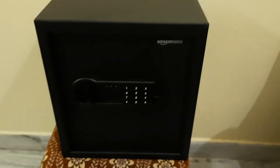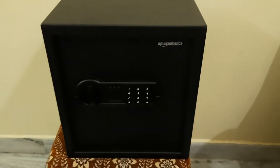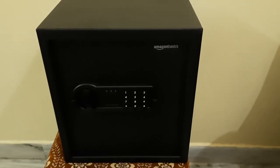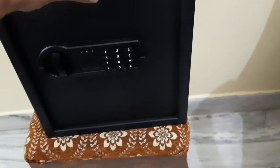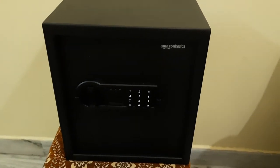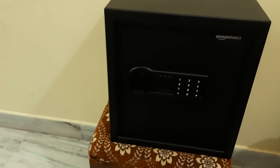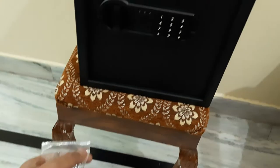Hello guys, welcome to my channel. Today I'm going to show you a safe where you can store your valuables or any documents. This is the best available safe at a very affordable price — it's from Amazon, very sturdy, made up of steel. I ordered it online and will leave the link in the description. In the box you will get the safe itself and the mounting nuts.